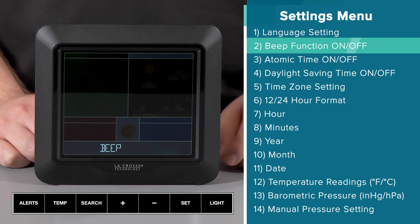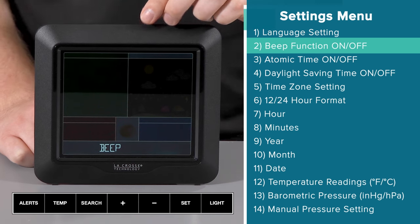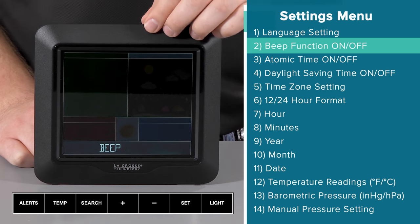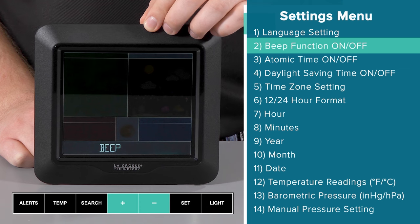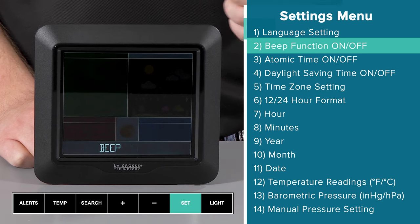Next up is the beep on/off setting. The default is on, meaning you will hear a beep for every button push. To change this to off, you will need to press and release either the plus or minus button. To confirm your selection, press and release the set button.